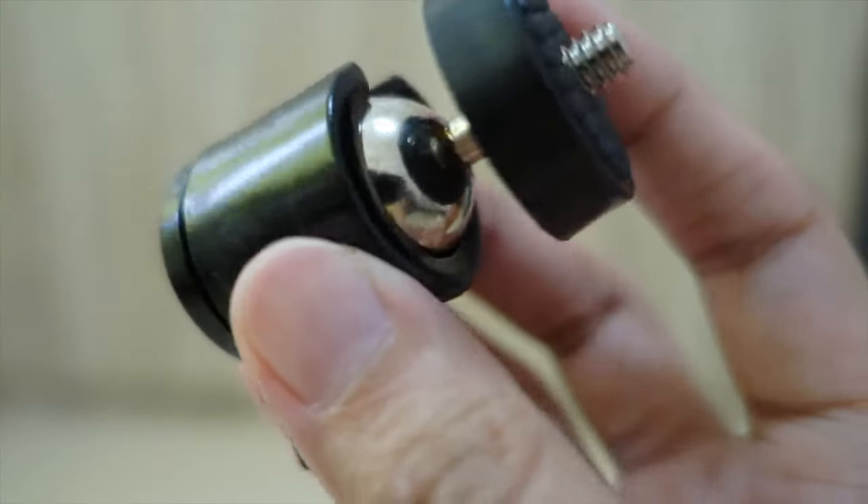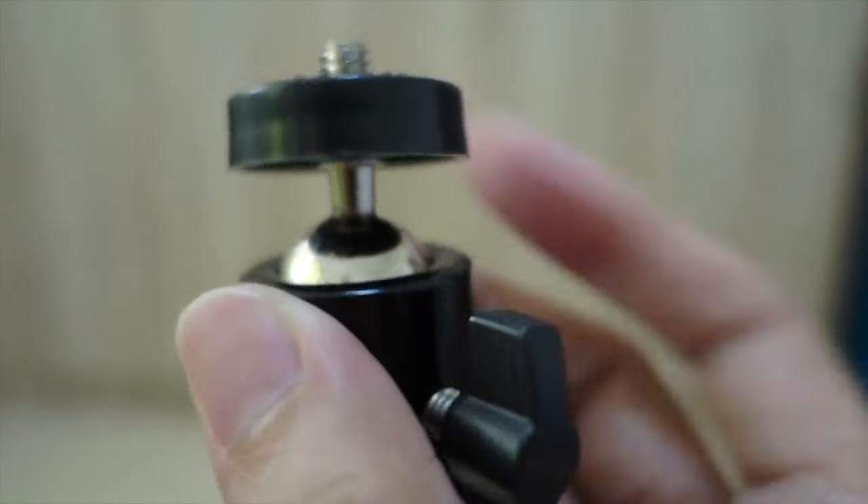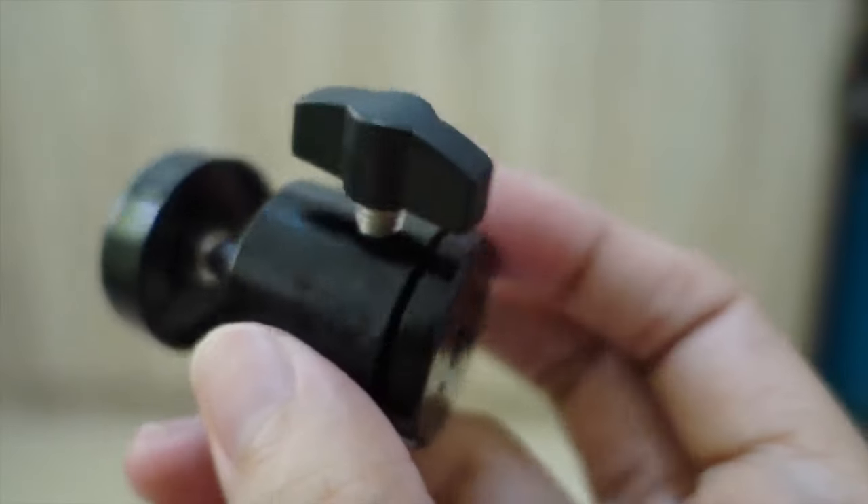Also included in my purchase is this screw hole connector in case that we'll be using a DSLR. And looking by its material, mukhang heavy duty talaga siya. And safe yung ating camera pag ginamit natin to.